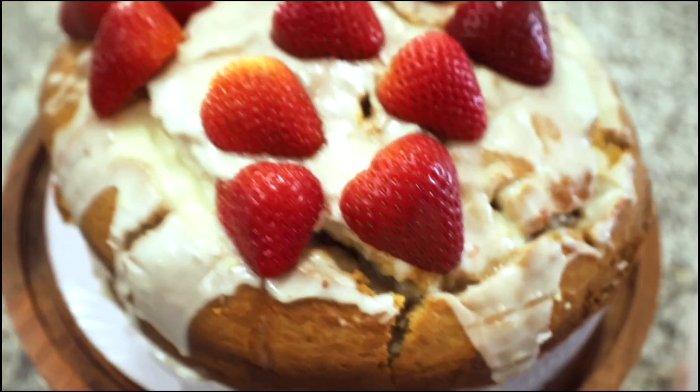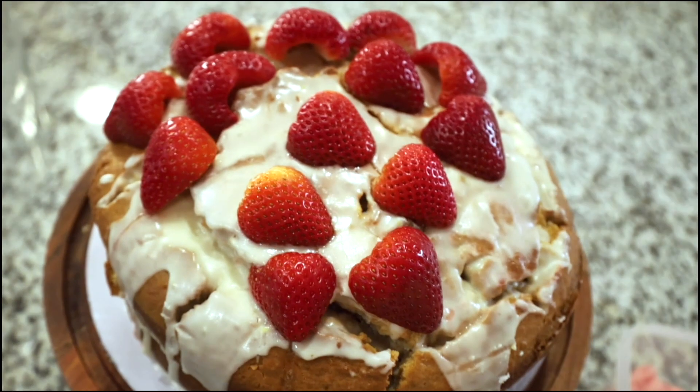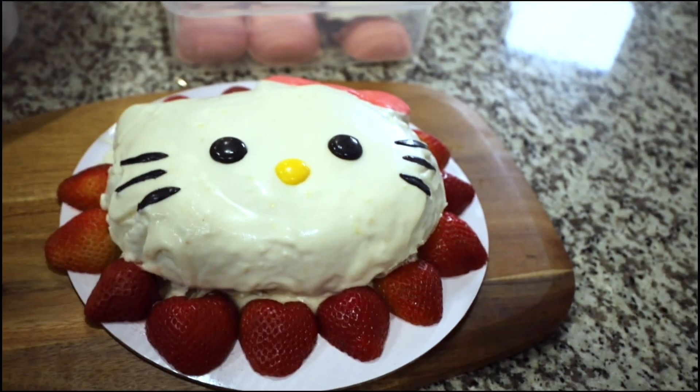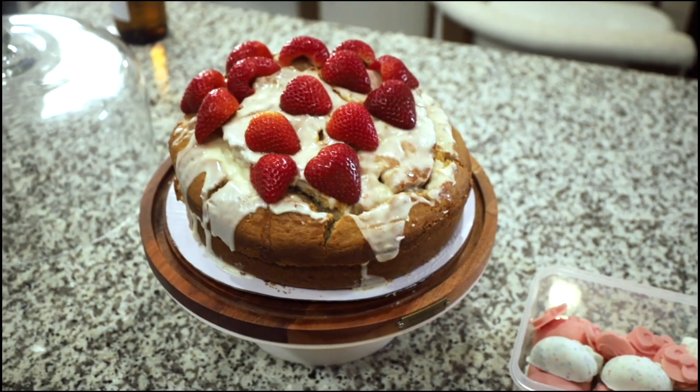Look at this — this is a non-vegan cake and this is a vegan cake. I'll link the recipes down below. Thanks for joining me on my Hello Kitty extravaganza and see you next time, bye!